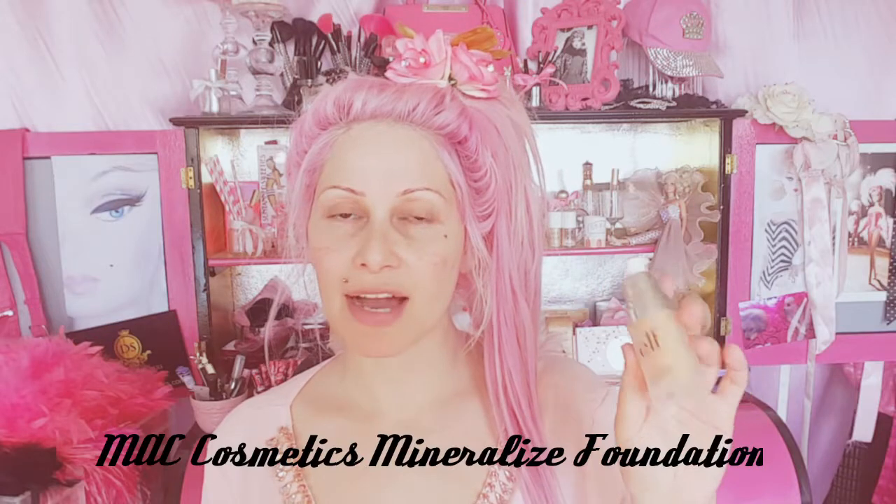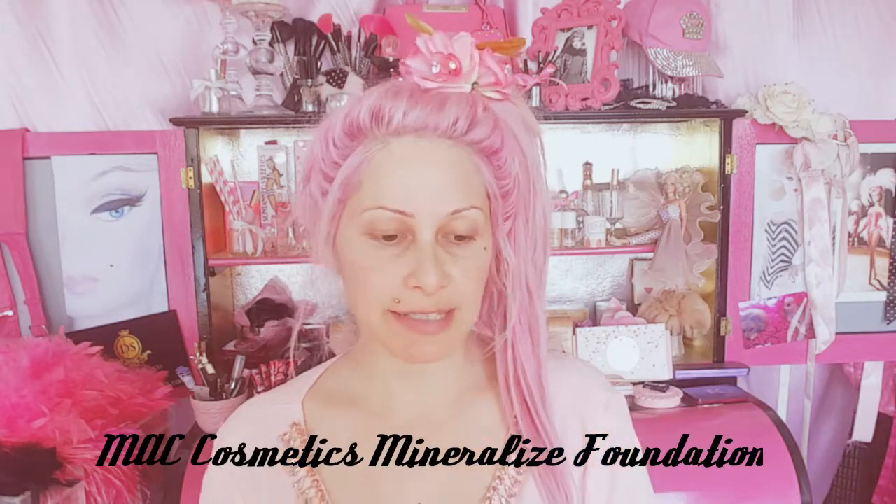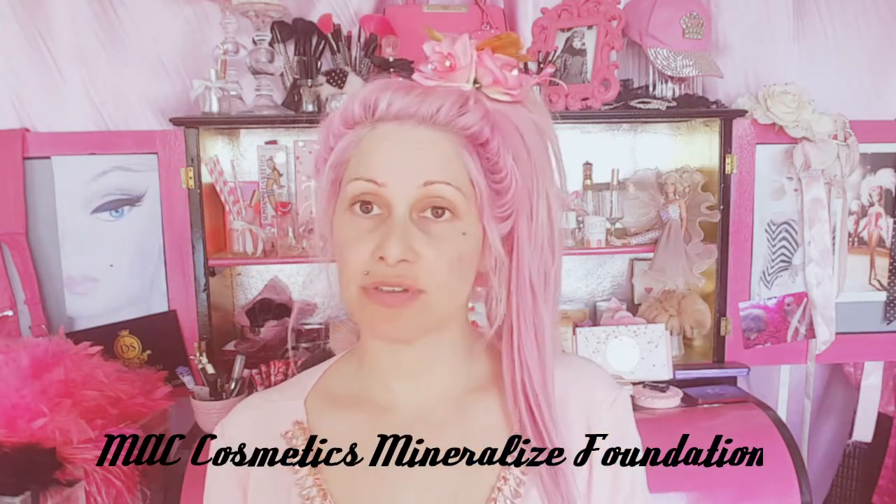Hi everyone, welcome back to my channel! Today we're doing a really simple spring/summery look that's really wearable. I'm using the e.l.f. Illuminated Primer — I love this one, I've been using it for years. I've used it on lots of different skin types and it just seems to last really well. In the summer, when I go out I don't like really fussy makeup or too much on, because you just get really sweaty and your pores get blocked — it's really goopy and gross.